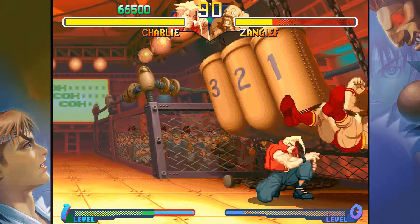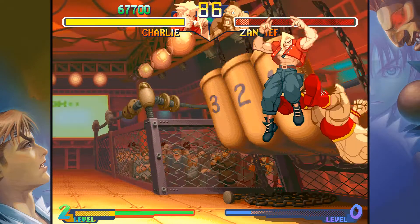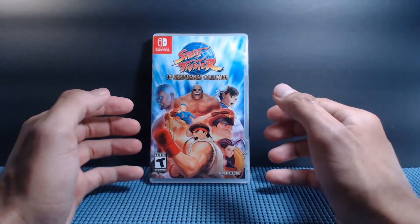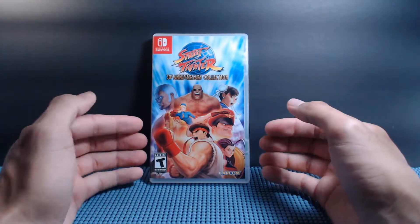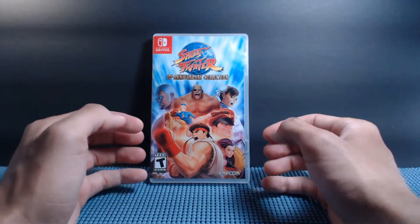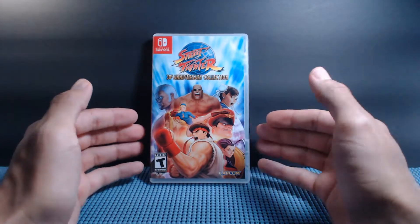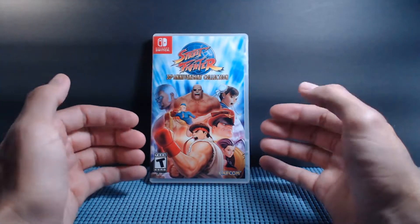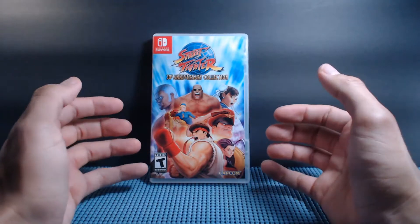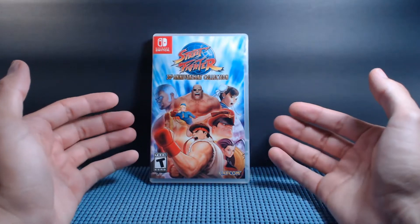It had loading times on the Super Nintendo — if you can believe it — it was just pushing that system to its limits. Sadly I did not play Alpha 2 in other formats until this collection, which is why that was the first game I tackled. I remember my brother playing Street Fighter 3 on Dreamcast and he would talk about that a whole lot, so I know he has more nostalgia about that. Sadly I didn't play any Street Fighter 3 even to this day.